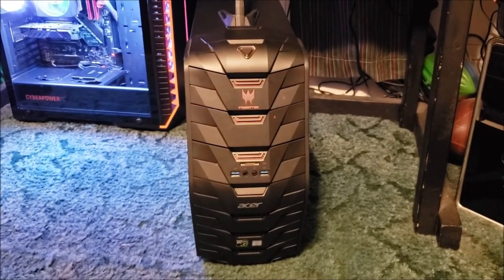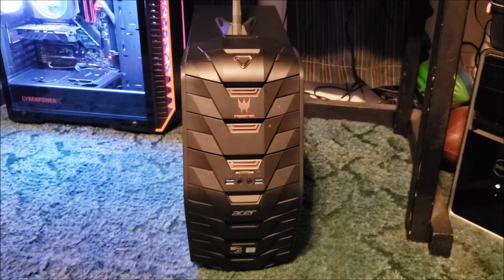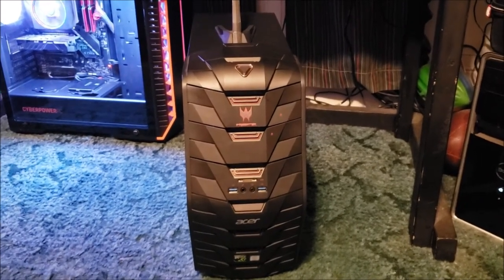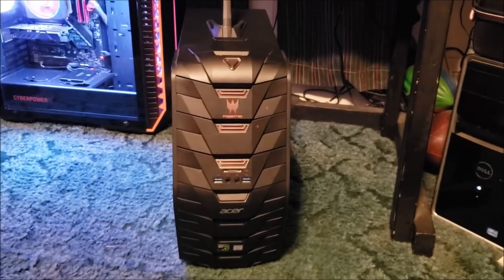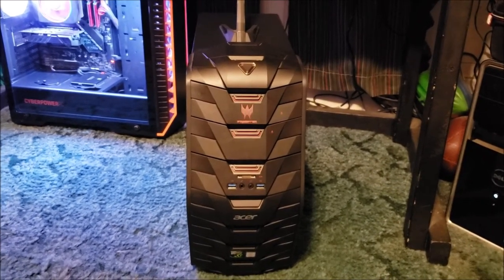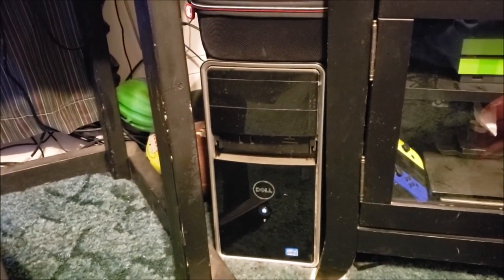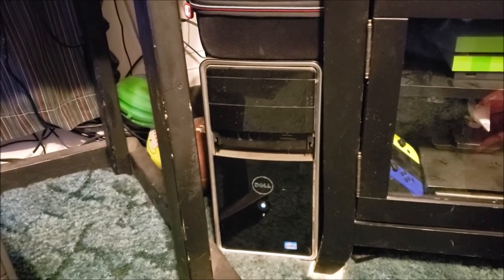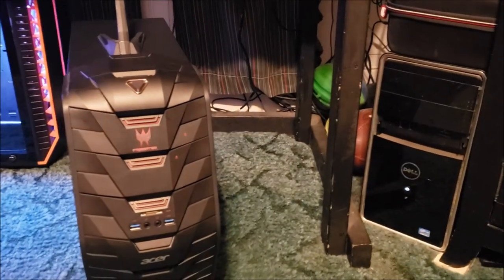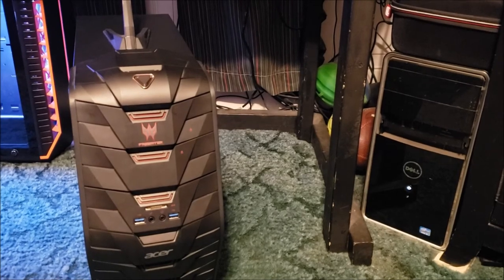I've got two SilverStone TJ10 cases that I just bought - they're getting hard to find but I found them. My plan is: I've got a silver TJ10 and a black TJ10. I want to build my wife a new, more powerful and flashier computer and give her the black TJ10. Then I want to take the silver TJ10 and put the Acer gen 4 Intel i3 in there - it's been my media server and it's starting to get dated. Next tax season I'll do up the TJ10 and maybe even make some videos on it. Thanks for watching.